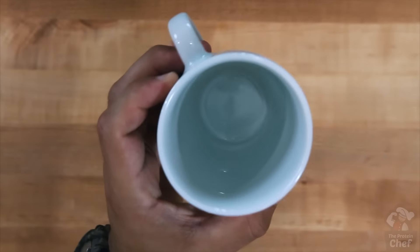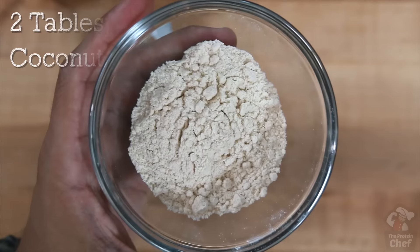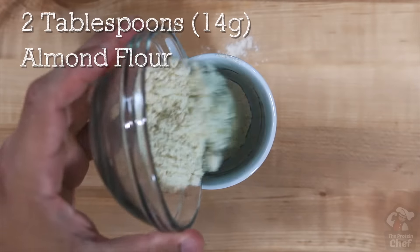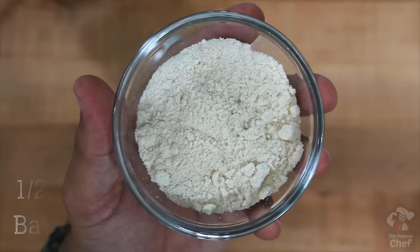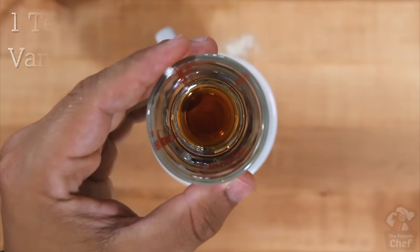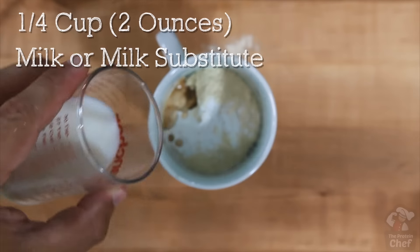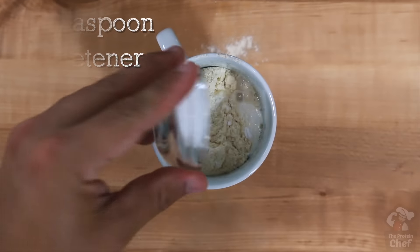Take out another bowl or mug and add into it half a tablespoon of melted butter, two tablespoons or 14 grams of coconut flour, two tablespoons or 14 grams of almond flour, one large egg, half a scoop or 15 grams of baking protein, half a teaspoon of baking powder, one teaspoon of vanilla extract, a fourth cup or two ounces of milk or milk substitute, and one teaspoon of a sweetener.